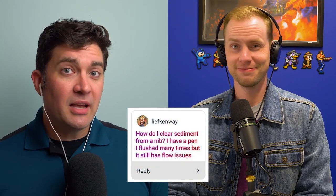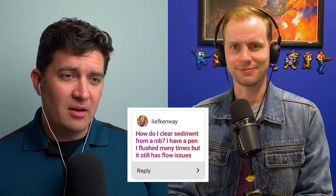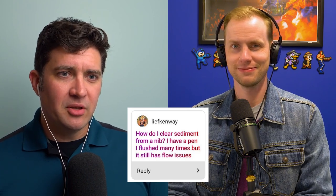Leafkenway has a question: How do I clear sediment from a nib? I have a pen I flushed many times but it still has flow issues.